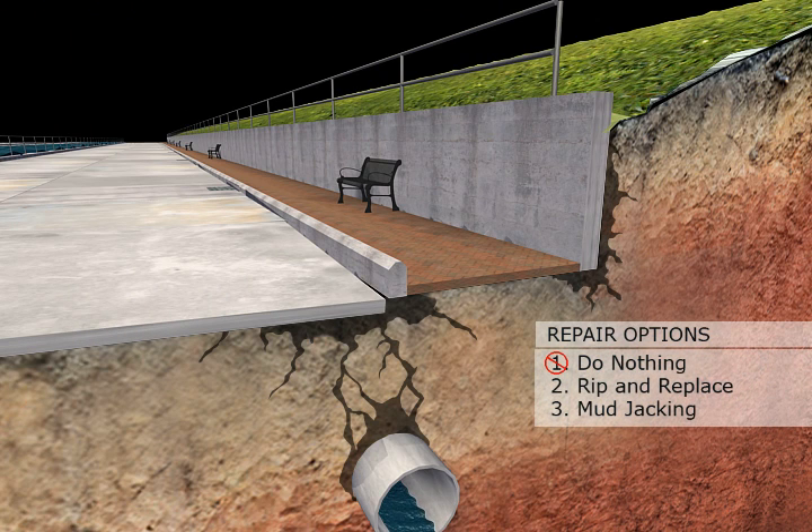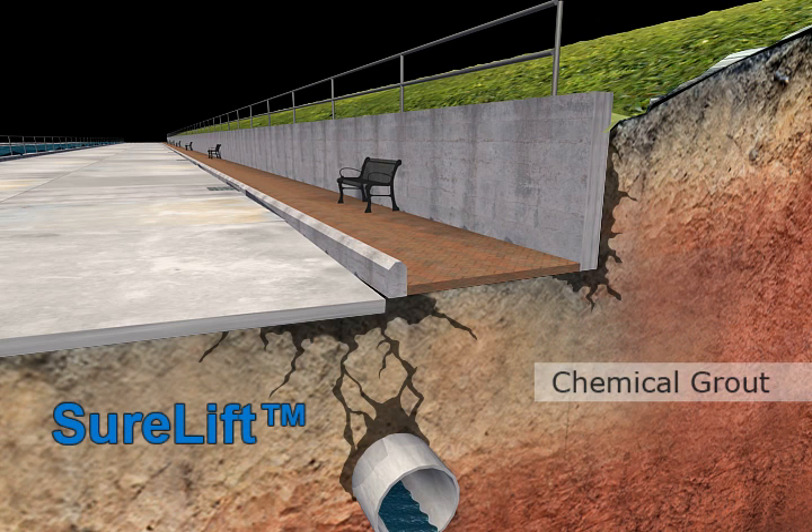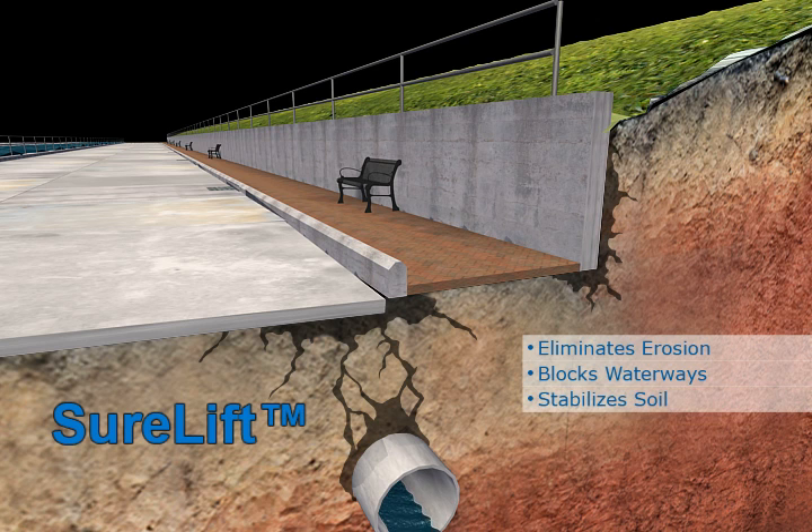There's only one true solution to repairing sunken slabs, and that is to eliminate the cause. Solution number four, slab lifting with chemical grout, is the long-term answer, and here's why SureLift from Avanti is your natural choice. SureLift eliminates erosion. When groundwater is controlled, water pathways are blocked, and supporting soils provide required structural strength.